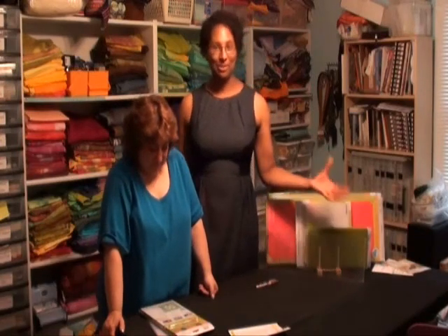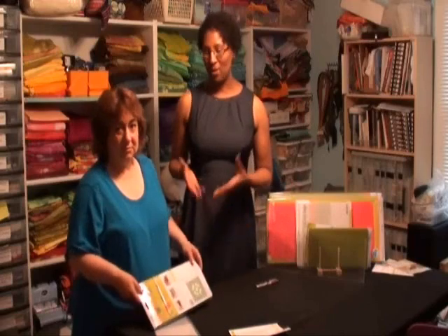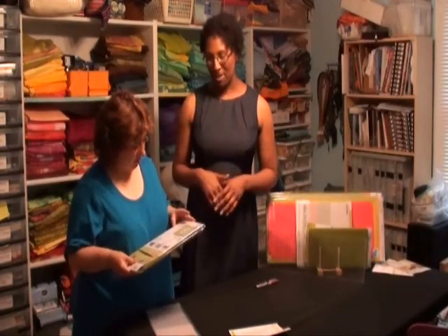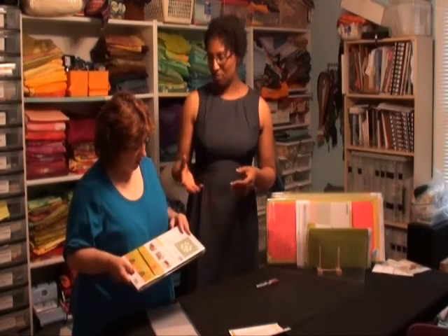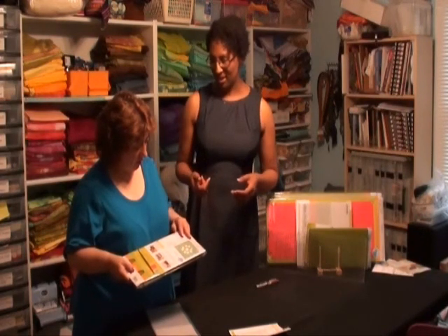Hi, I'm Ebony Love with Quote Possible and I'm here with Robby Eklo. We're doing a little on-location visit with Robby. She just got her GO! In the previous video we opened up the GO!, and now we're going to talk a little bit about the die that came with it and open up the package. So what was something that you noticed when you first pulled this die out of the box?